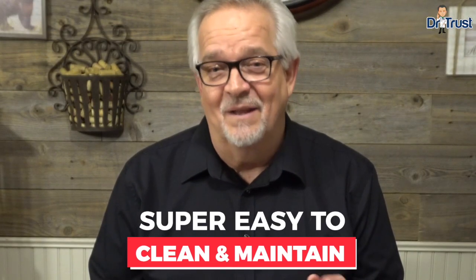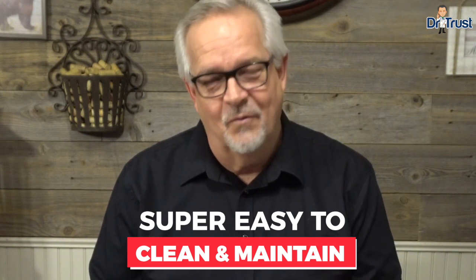The Dr. Trust Mobility Walker is low on maintenance and can be cleaned easily with soap and water whenever needed.